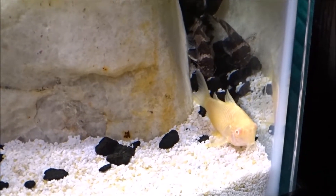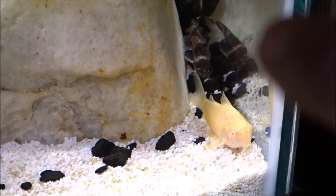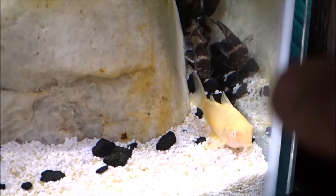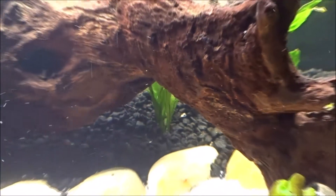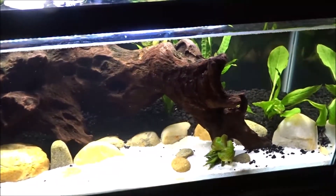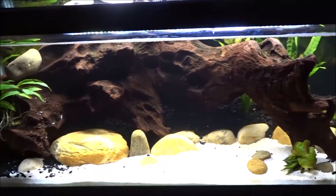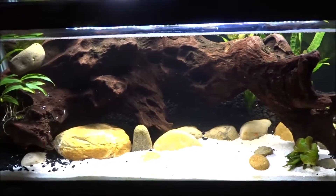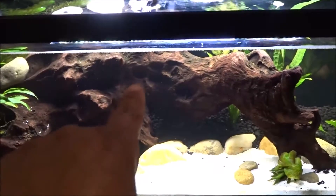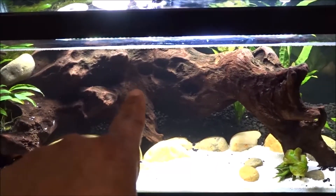Here's my Brazilian bumblebee catfish and my albino Corydoras. This tank is absolutely beautiful — I love it. But something sinister is going on in here. I can't figure out what it is. My only guess is that piece of wood is poisoning my Cardinal Tetras.